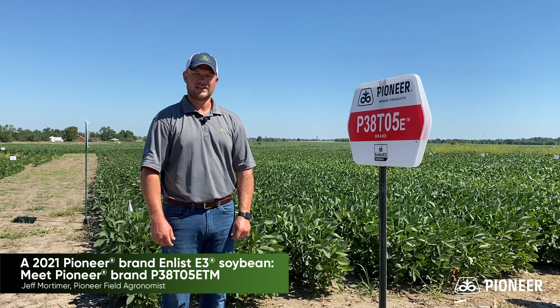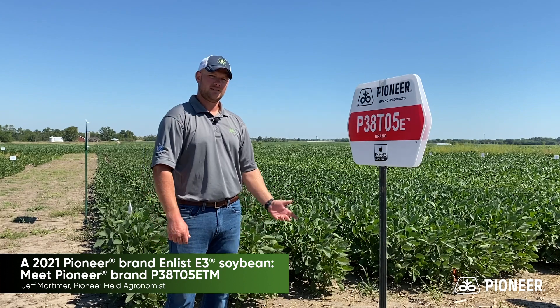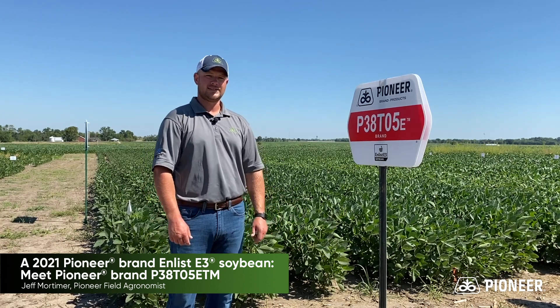Hi everybody, Jeff Mortimer here in Southeast Kansas. I'm here with a new soybean in our Enlist lineup, 38T05E.